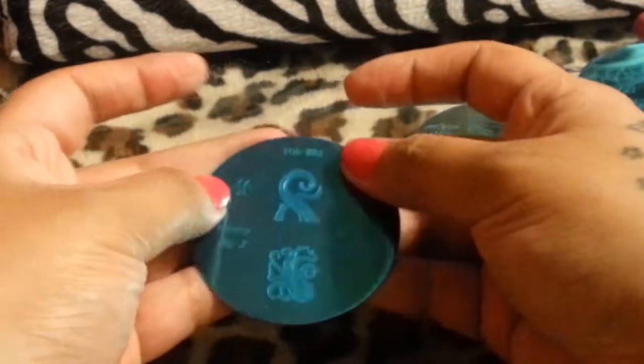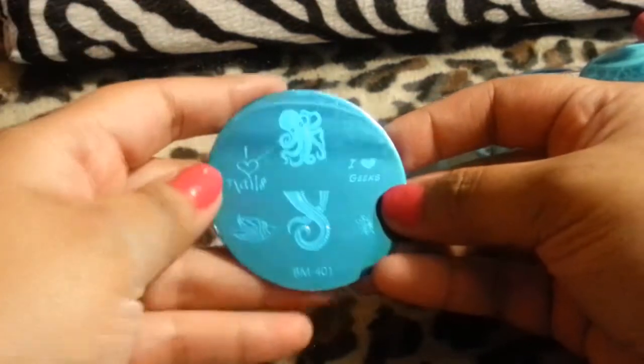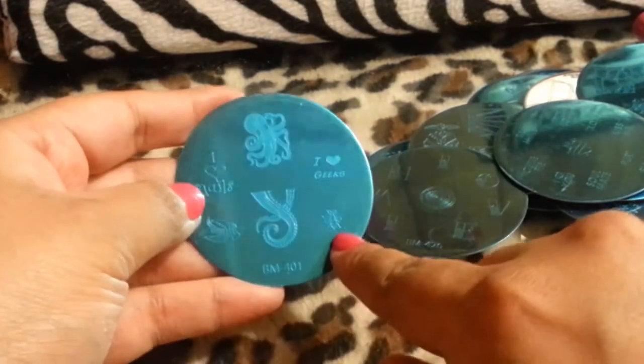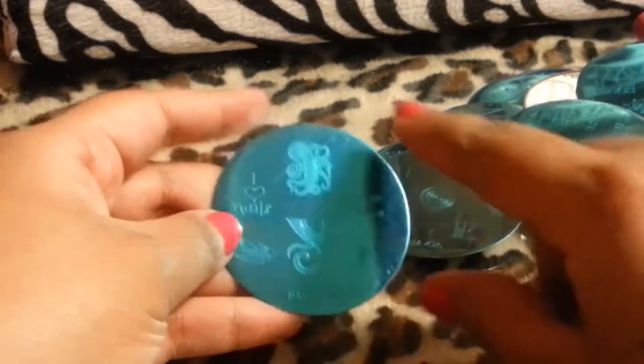And then this was my last one. It says 'I love nails,' 'I love geeks.' There's an octopus, a little fish, and a bee. I like anything that has to do with ocean themes, so I really like those.